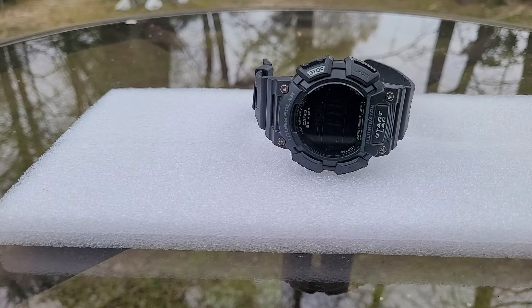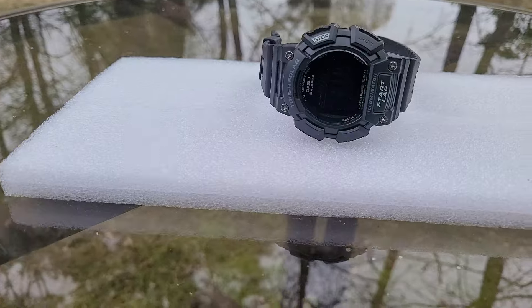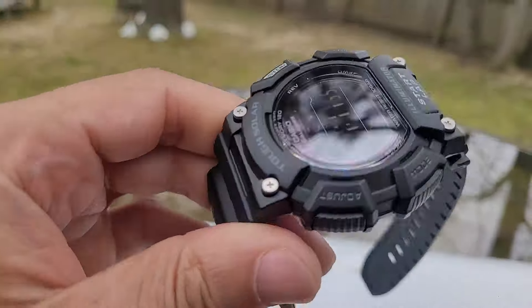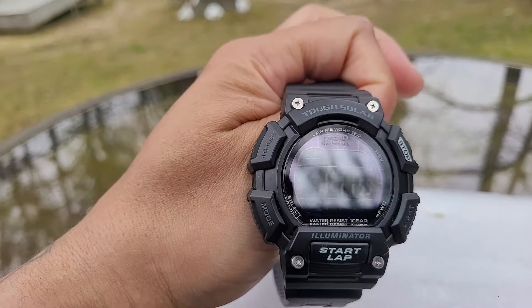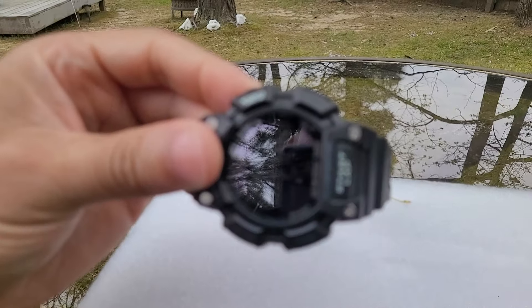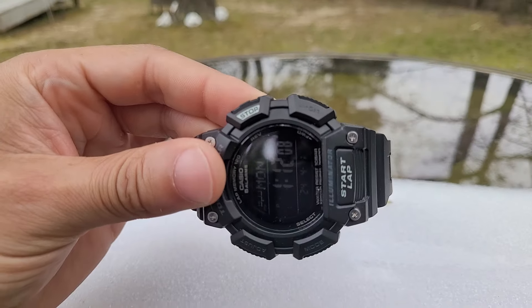That's another good thing about the watch. The price on this watch is $43. Get it from Amazon, get it from Casio, look on the internet — you can probably get it cheaper than that.